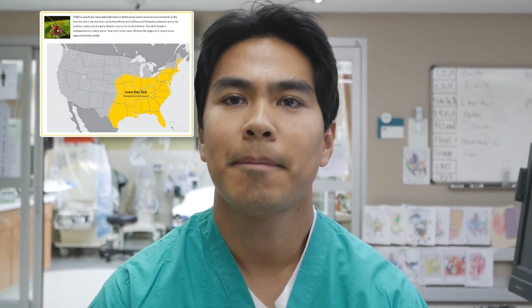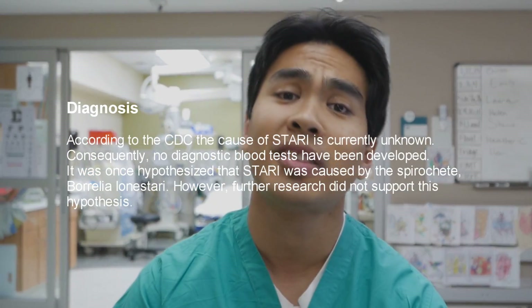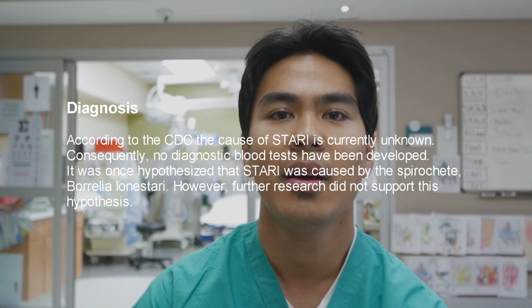It's found in Texas and southeastern America. You want to differentiate it from Lyme disease — it's not associated with Lyme disease. However, there is a prominent rash: STARI, southern tick-associated rash illness. It can look just like a bullseye rash — erythema migrans — that you've seen with Lyme disease. It may occur about seven days after the bite, but it's smaller compared to a Lyme disease rash.